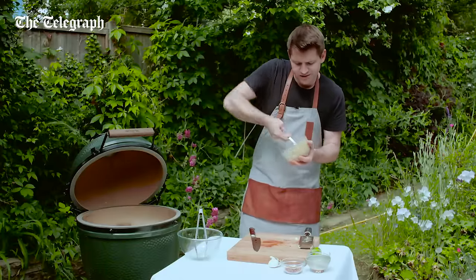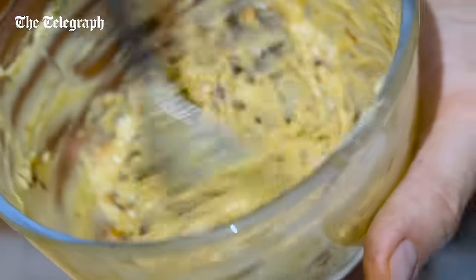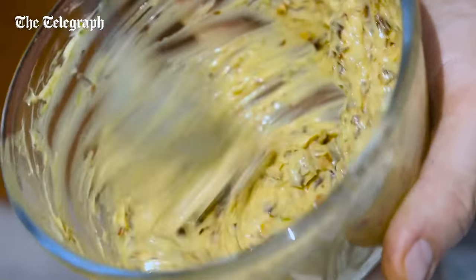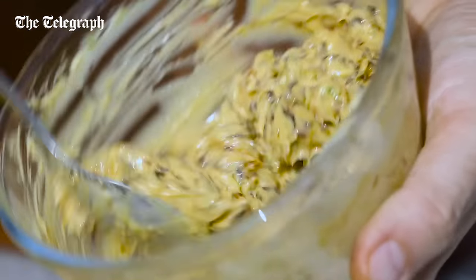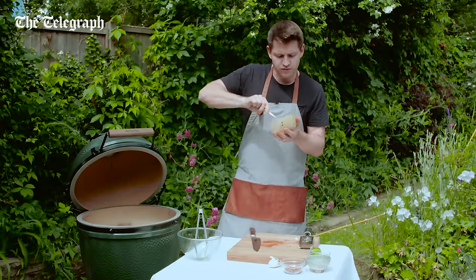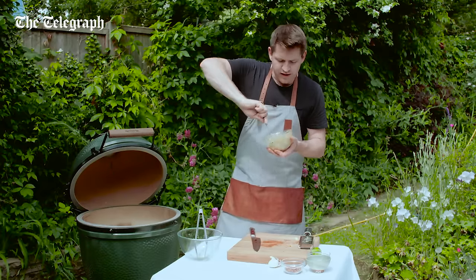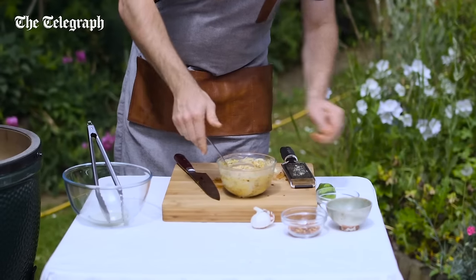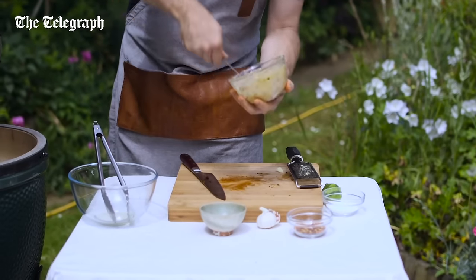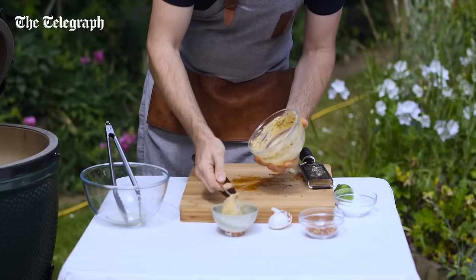Now, a lot of recipes for flavoured butters you'll see will get to this stage and then people will wrap it up in cling film and pop it in the fridge, but I don't think it needs that. I think the whole point of this is that it should be served smooth and soft at room temperature. Because as soon as it hits the corn it's just going to drape over the top and create this lovely coating. The problem is if you go from chilled to the corn, you're going to end up with lumps of butter that aren't quite melted. So that's ready to go into a serving bowl now.